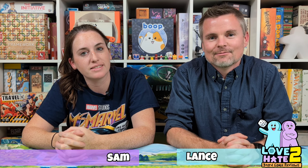Hey there, I'm Lance and I'm a gamer. And I'm Sam and I'm a non-gamer. We are Love to Hate, where we help gamers find great games to play with non-gamers. And in this video, we're here to tell you about a very special Kickstarter that's launching on October 24th from Game Toppers.